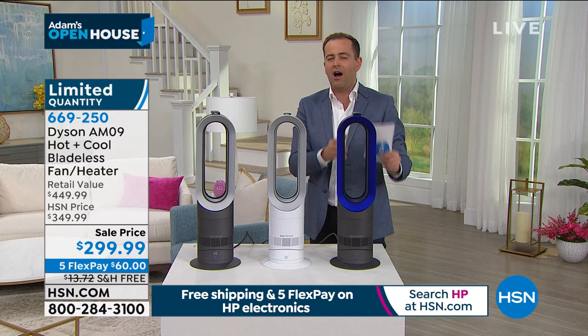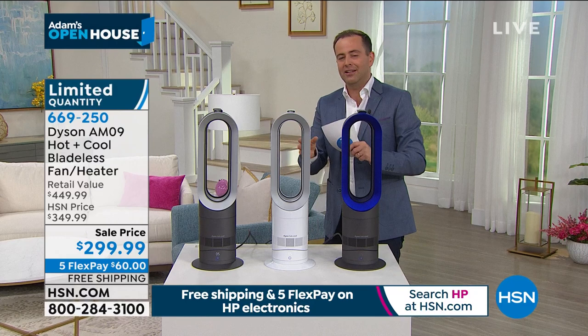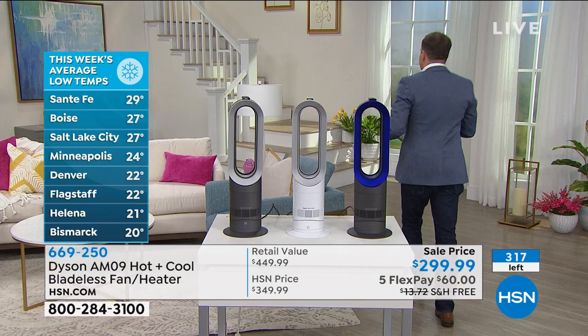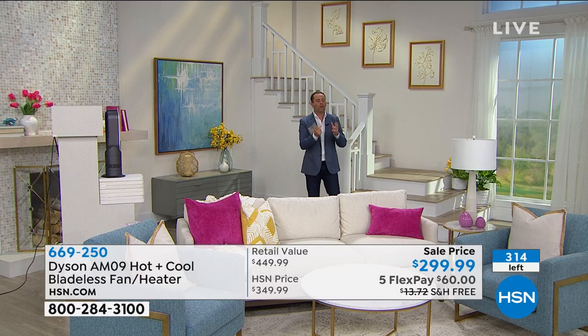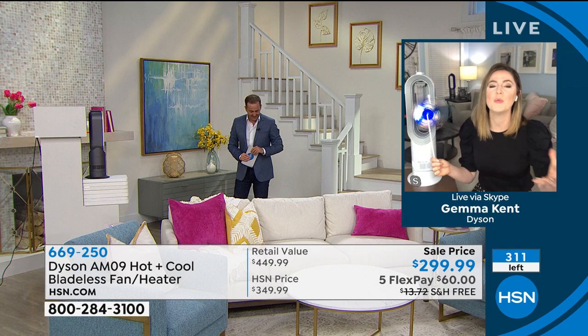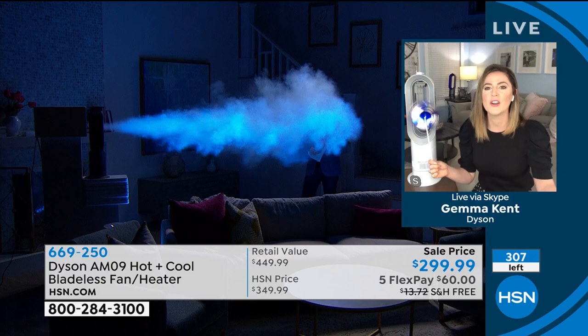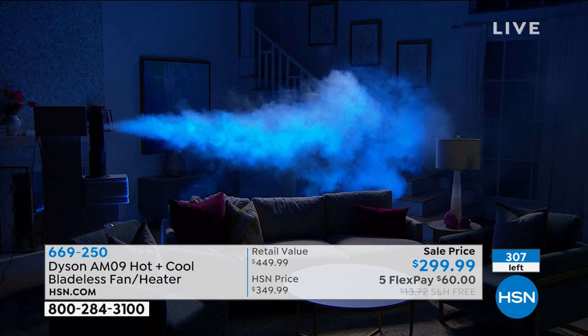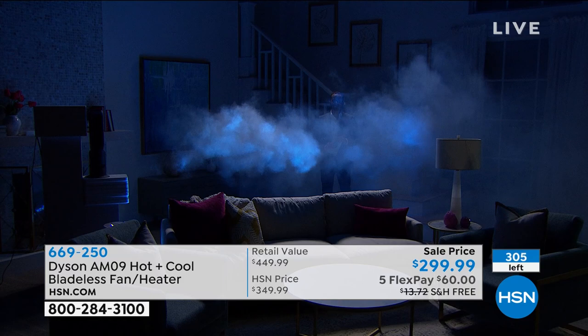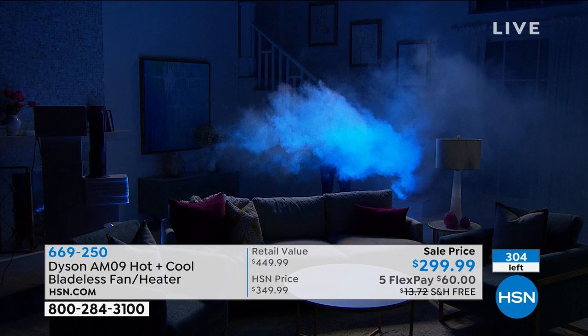If you are cold and struggling with all the hard temperatures we've been having, and you wanted to buy a heater — not only is this going to give you better heating efficiency, but when summer comes around, this will be your fan. I can prove to you how effective it is. Gemma, the team set up this demonstration that we always love. Please explain what we're about to see and what it means for us at home in terms of the power and the technology.